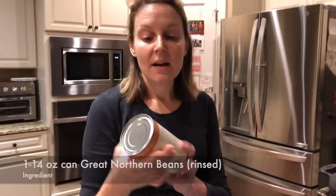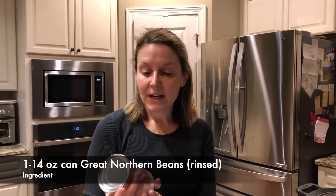About an hour before I'm ready to serve, I'm going to add in one rinsed can of great northern beans. I only like to do one can — you could do two, but my family prefers it with just one. I'll wait until that last hour to add the beans, and then I'll come back and show you how we finish this up.